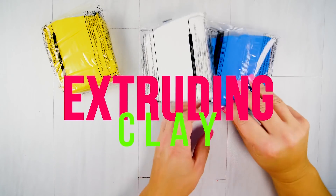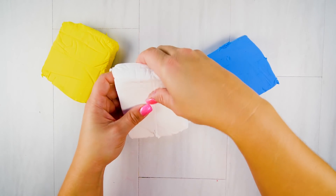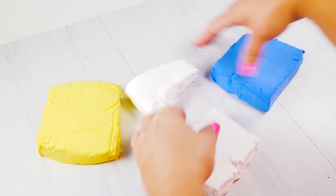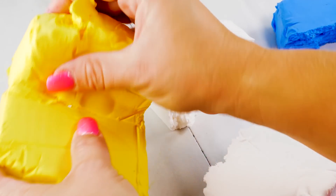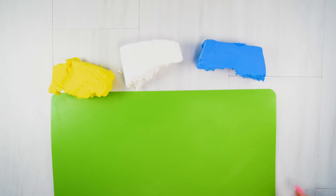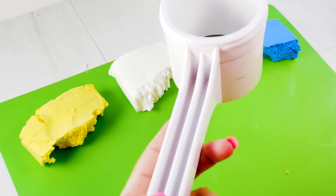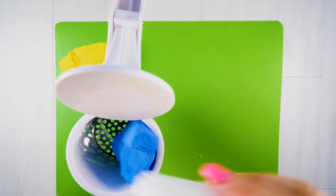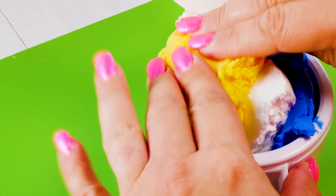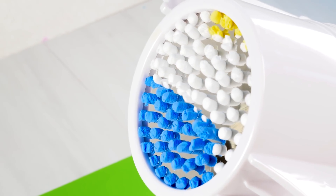Alright guys, it's time for more clay extruding. You need some Daiso clay - I picked out three colors. I tried this with Model Magic and it doesn't work, so you need Daiso. And this time I'm going to use not a garlic press but a potato press. This one is much bigger, so the extruded part - I'm going to call it hair - is going to be so much longer, and it's amazing.